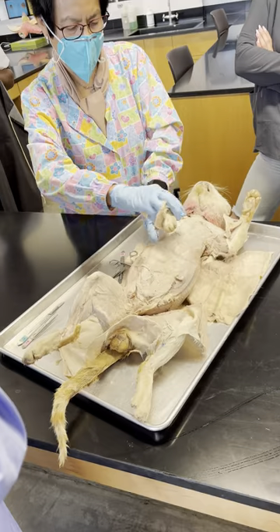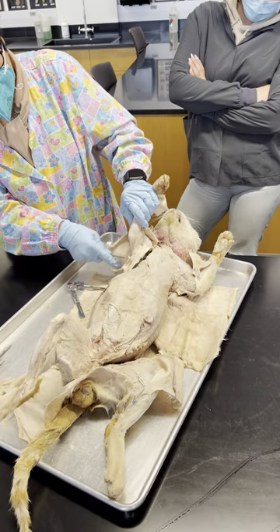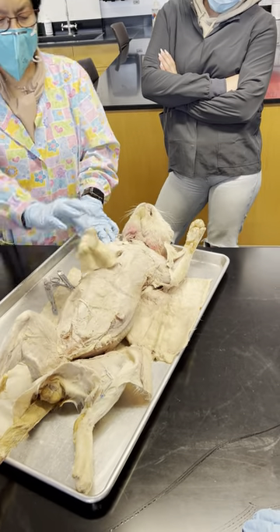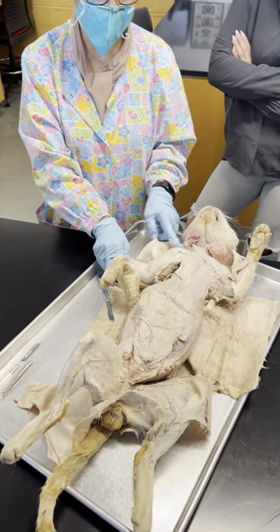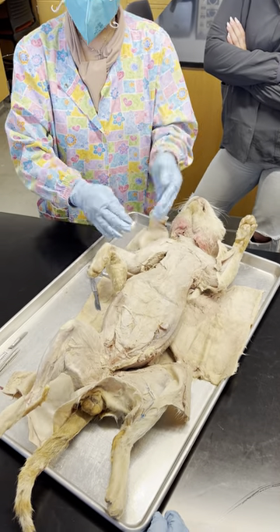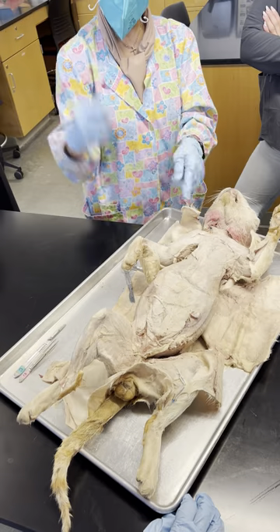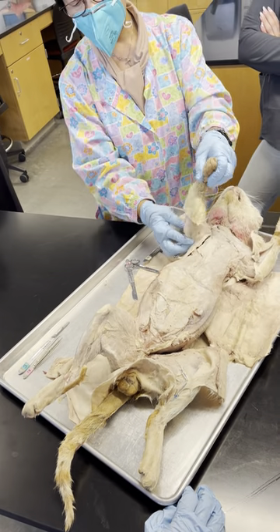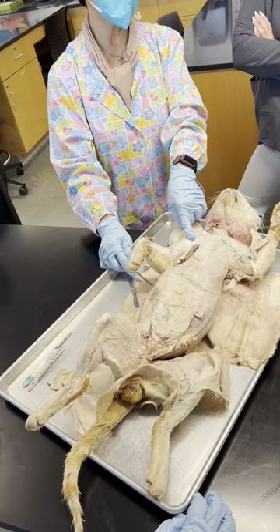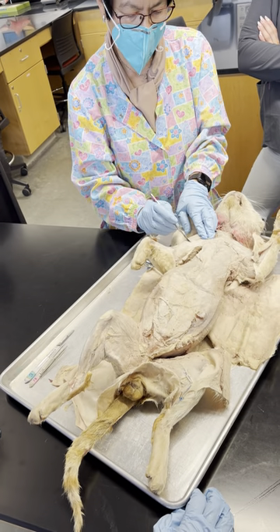Now we can see our muscles. This is the deltoids, and what you're going to do next is cut the belly of the deltoids so that you get to the next, the deep layer. All of the muscles in this part they flex, and then everything here they extend. So what's the muscle that we expect here under? Bicep. Do you know why it's called biceps?